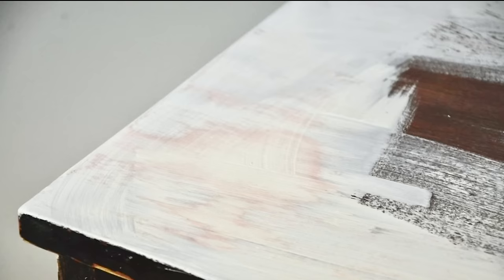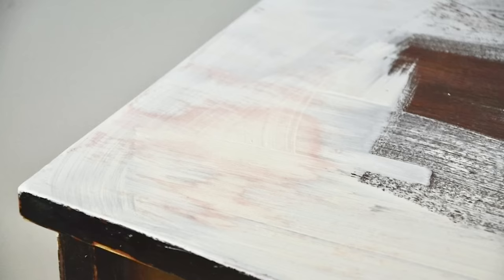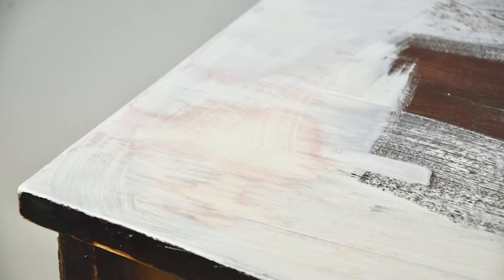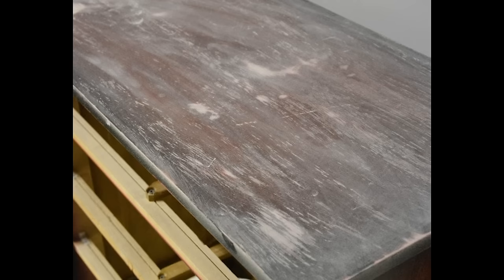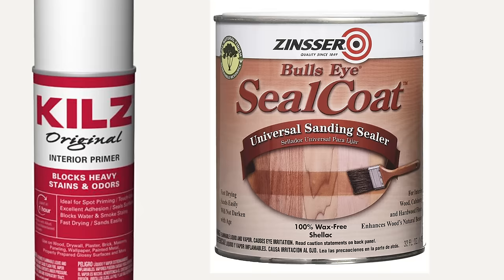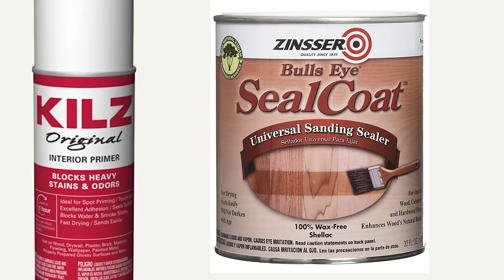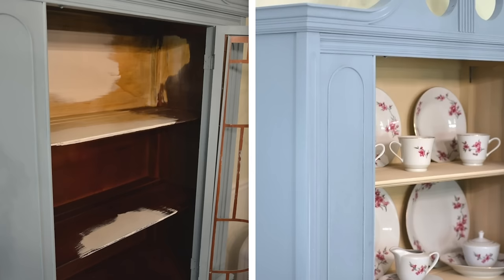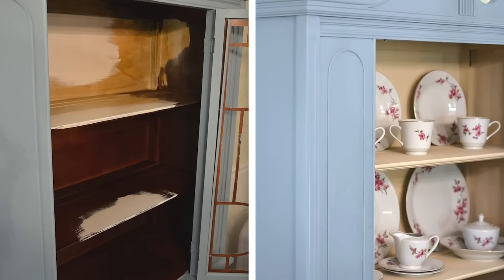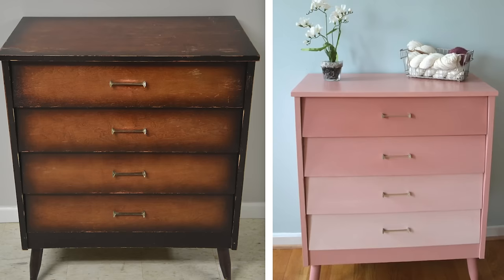Mistake three is old stain bleeding through the paint. It doesn't matter how many layers of paint and primer you use — it just keeps bleeding through, all those old tannins from the wood and the stain. The two products I've had success with are Kilz Original oil-based spray primer and Seal Coat, a de-waxed shellac. You have to create a barrier between the old wood and the new paint. On a china cabinet I did, it kept turning orange no matter how many coats — but after one coat of shellac, the paint was fine.